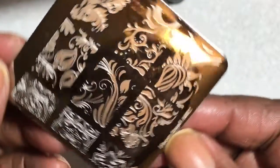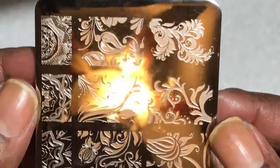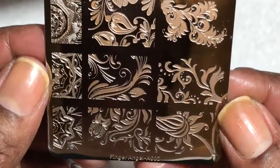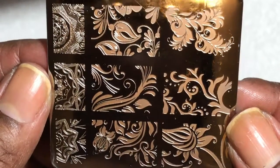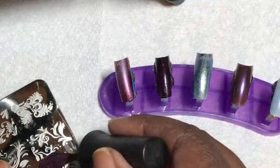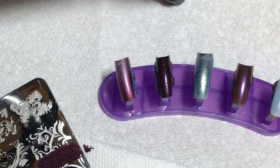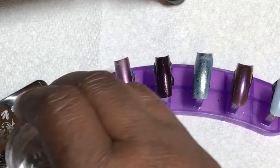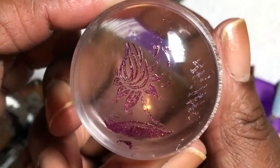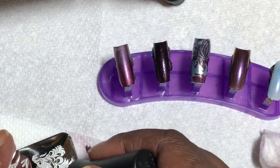I am doing these swatches on a Finger Angel plate, which is the A002 plate. I don't have many polishes that are stamping polishes, so I just wanted to see if these stamp to give me more variety and options. The first one is Cosmic Chaos — love this one.